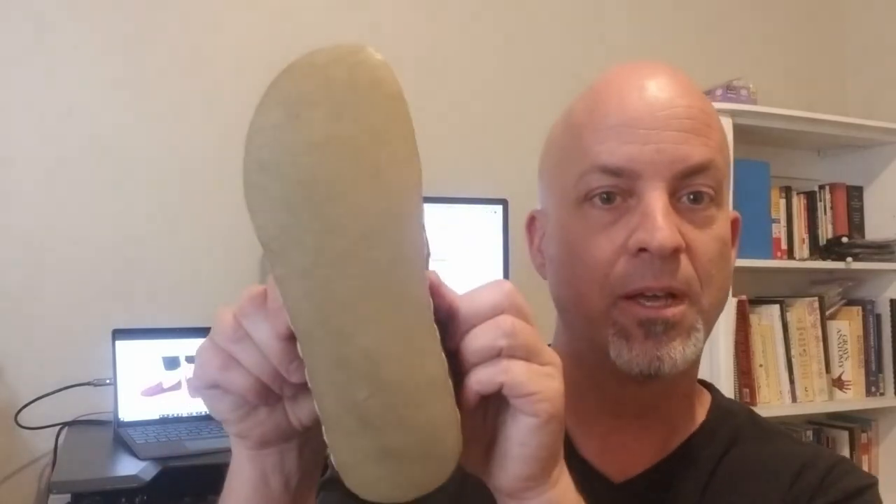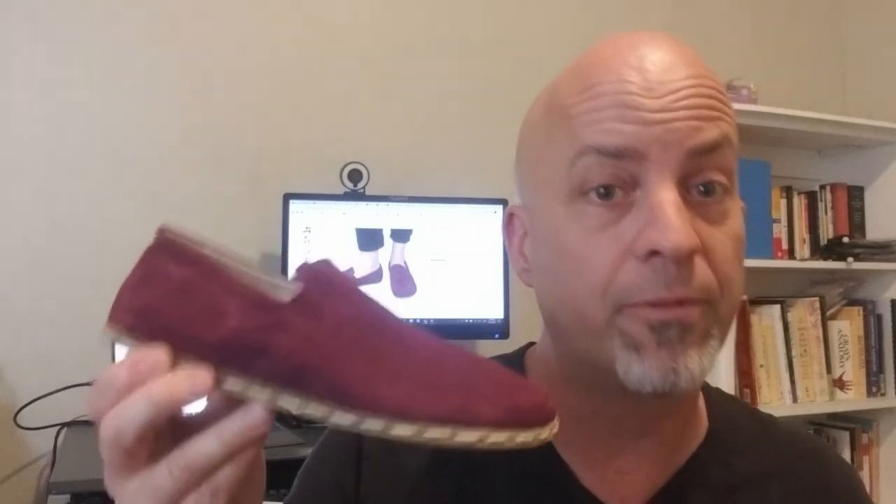Nice wide toe box with plenty of room for splay. You can see the natural foot shape better looking at the bottom of the shoe. They do also have non-barefoot versions with a little tiny heel, so be careful — if you're looking for barefoot, make sure you get the one that says barefoot. Lastly, flexibility — this is leather, a nice thick leather, and it twists and all that, so your feet can do what they need to do to function in the real world and stay healthy and strong.